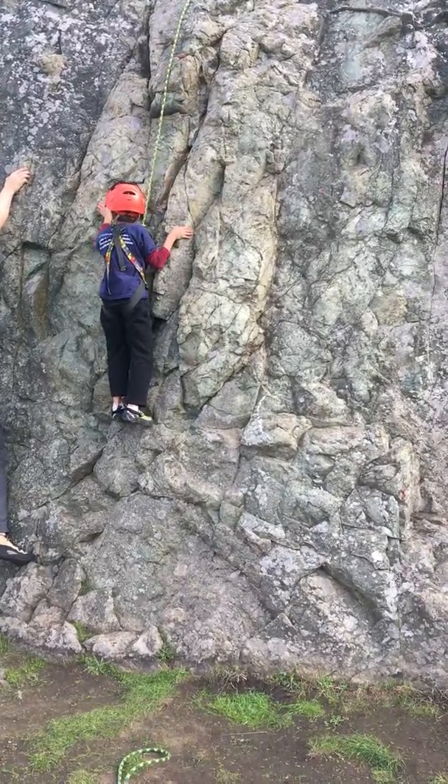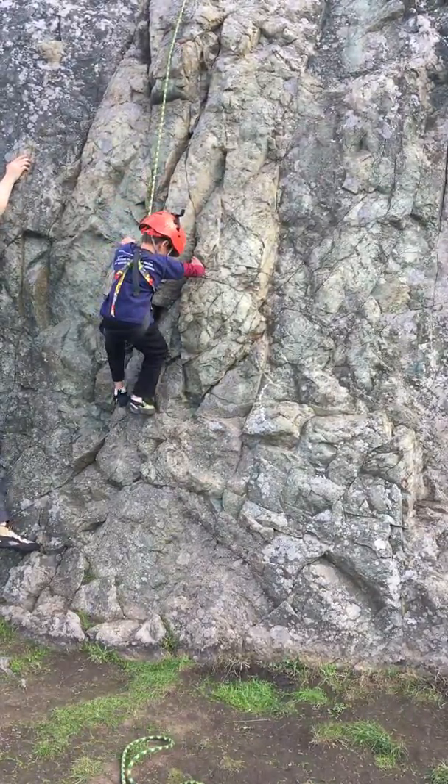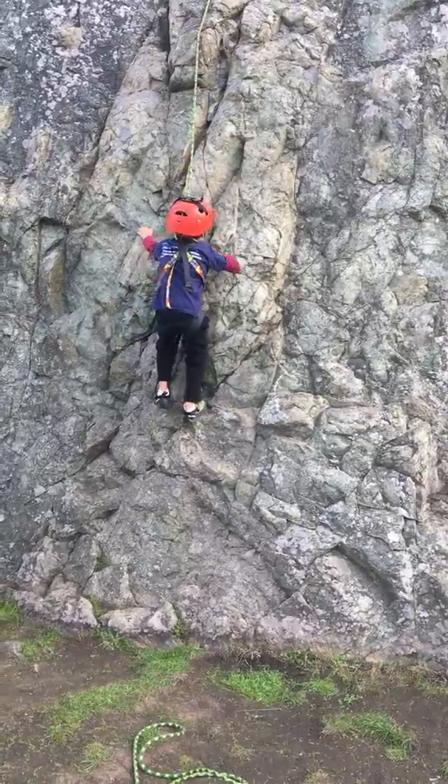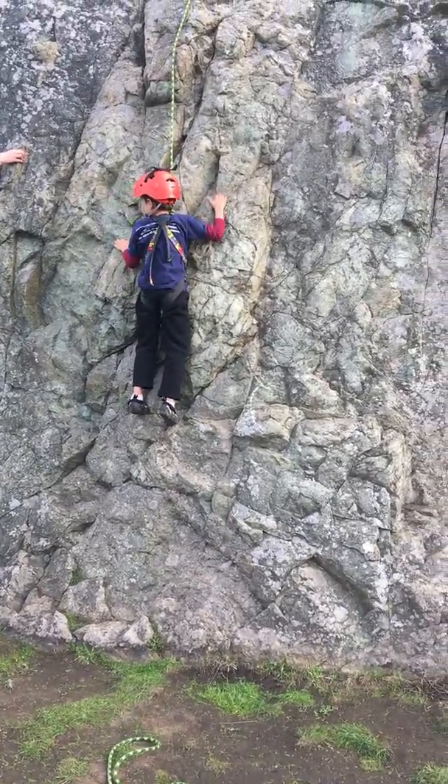And then you can try and get your right foot up. This one feels good right here, if I can just... If you put your left hand on this one and your right hand on this one. Yeah, you can get your body up a little further. There you go, use that.